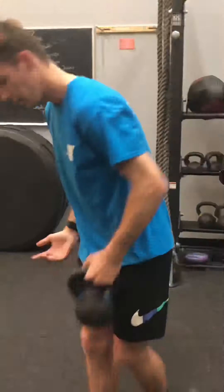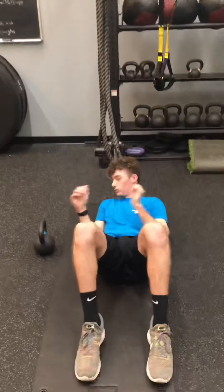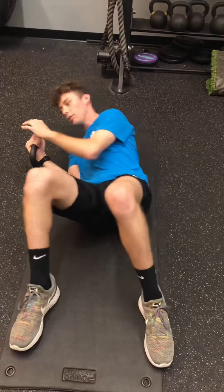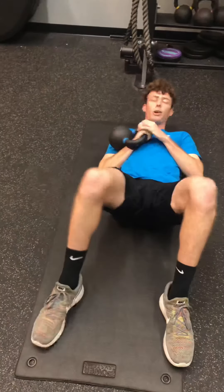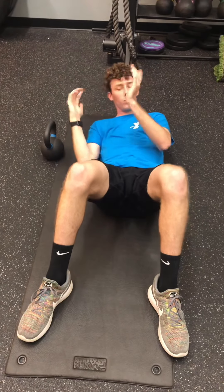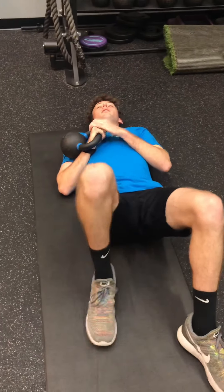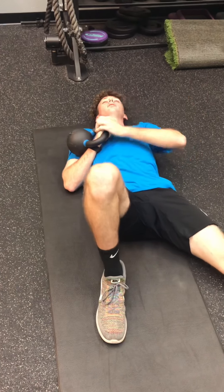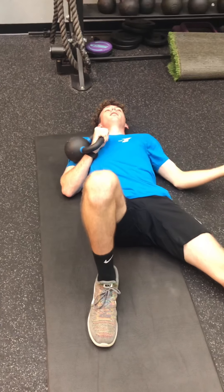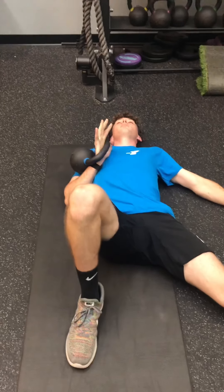Get a kettlebell — just pick a weight you're comfortable with — and get down on the ground. Start with the bell to your side, roll to the ground and shift onto your arm. Hold up in a rack position. You never want to try and yank it off the ground. Always shift over. Whichever side you start on — this is my right side — my right leg is bent with my foot flat on the ground, and my left arm and leg are out at a 45-degree angle. This is your starting position. From here you're going to press the bell up.